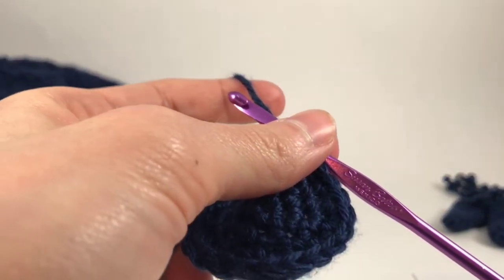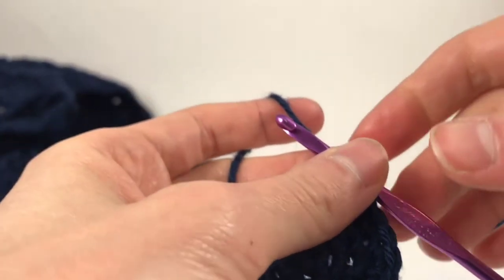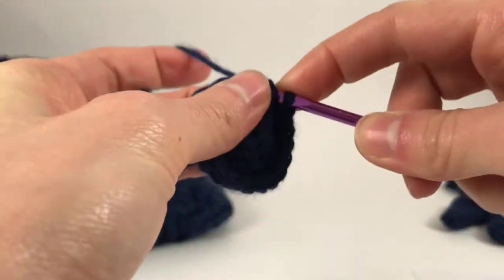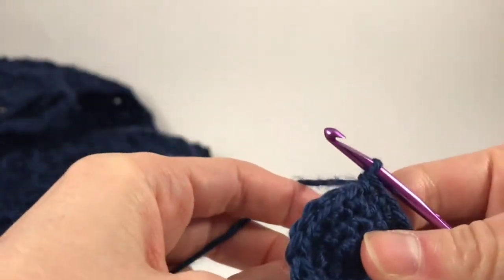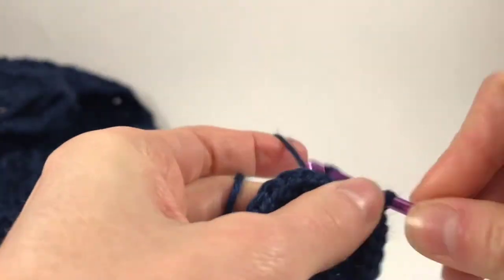Make sure to count your stitches on the last round. We're going to single crochet in the first three stitches and then increase in the next. If you're a beginner I recommend light yarn, not dark, to see the stitches easier.